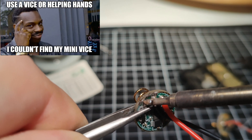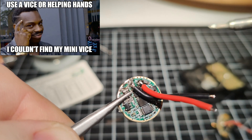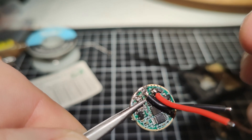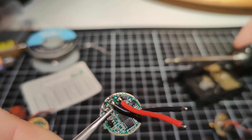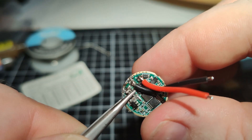It's probably easier to solder the bottom one rather than the one on top, because it is harder to drag the solder up. But you've got to do what you've got to do. And that's pretty much it — that's how you put a sense resistor on one of these convoy drivers.